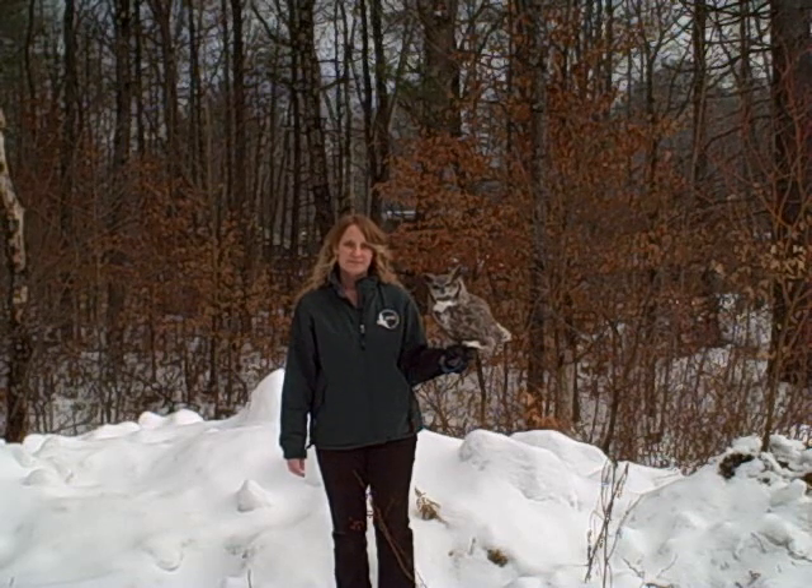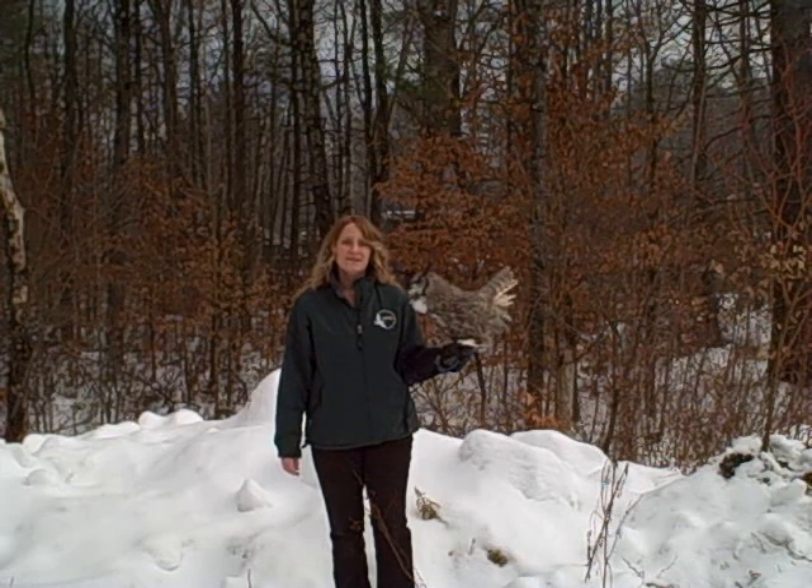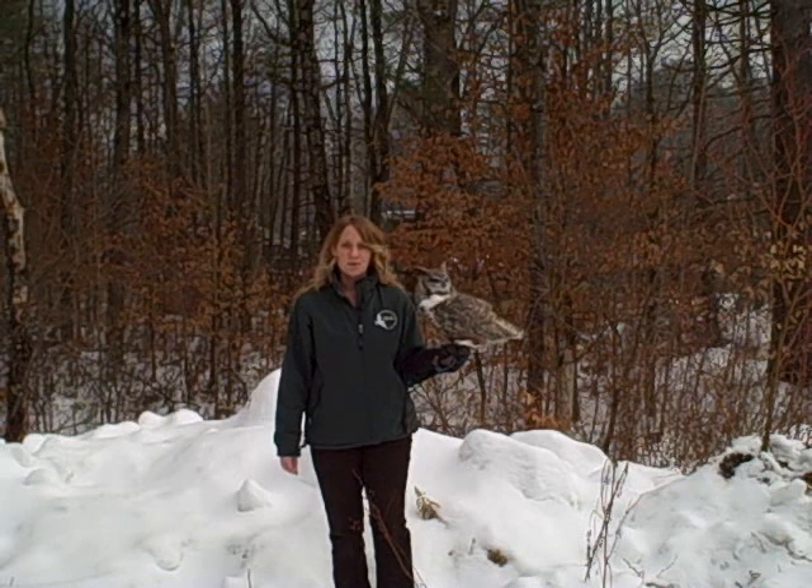I'm Megan from the Vermont Institute of Natural Science. What you've just seen is one example of the more than 400 birds that VINS cares for each year. As a 501(c)(3) not-for-profit organization, we depend on your support to provide the medical treatment these birds require to get them healthy and back into the wild. In addition to our on-site avian rehabilitation facility, the VINS Nature Center in Quechee, Vermont proudly displays an impressive collection of live raptors, songbirds, and other animals. With 47 acres of diverse natural habitat, the VINS Nature Center offers educational programs and special events for people of all ages. Please visit our website at vinsweb.org or call 802-359-5000 for more information.